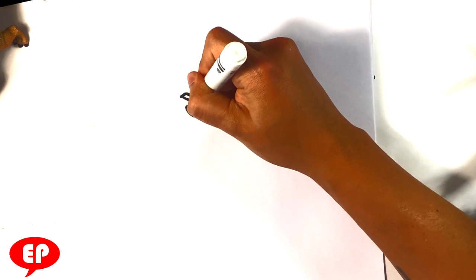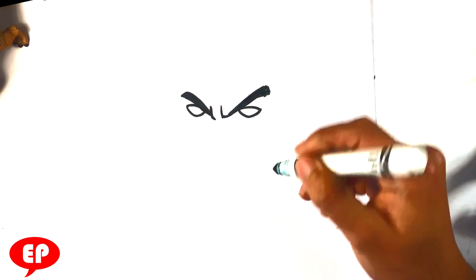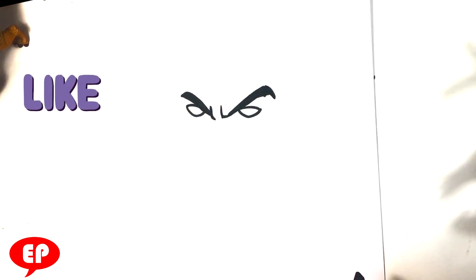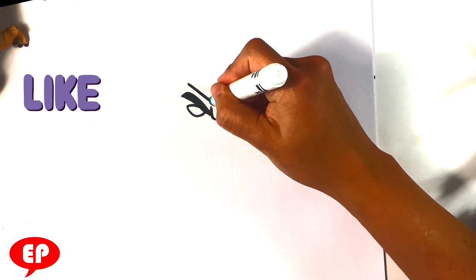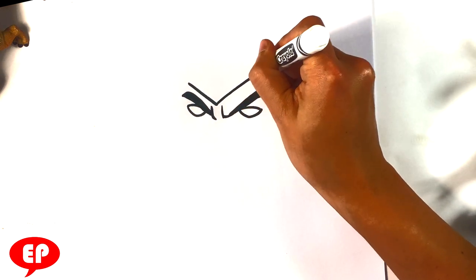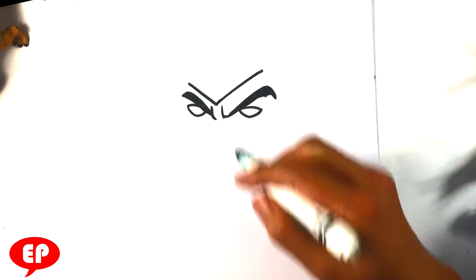I'm gonna thicken out the eyebrow over here — thickening that out. Over here on this side, thickening it out at the end, extending it a little bit. Really simple eyebrows, they look like french fries. Then I'm gonna arc them here at the end. Scorpion's the undead ninja. I always play as him and Sub-Zero actually — those two characters.